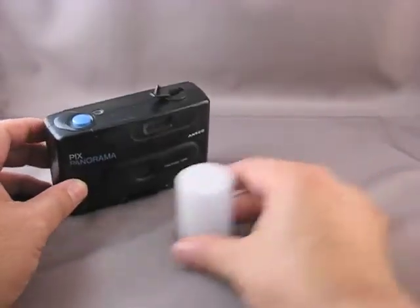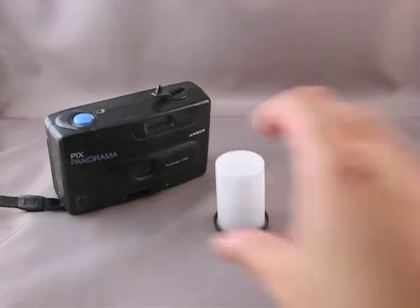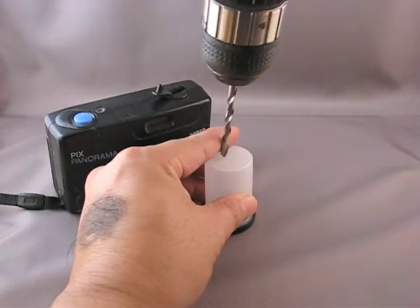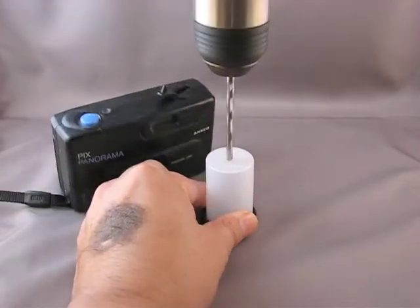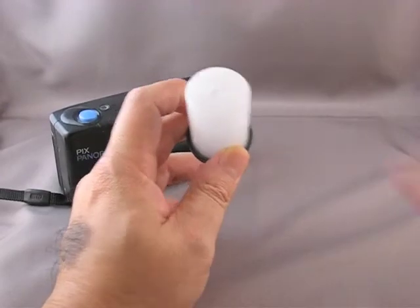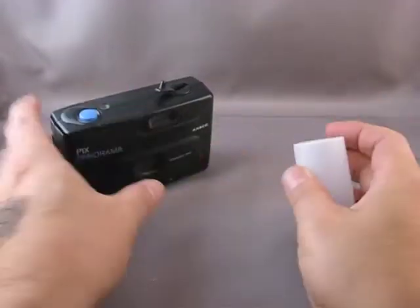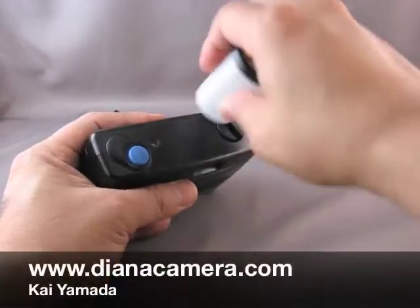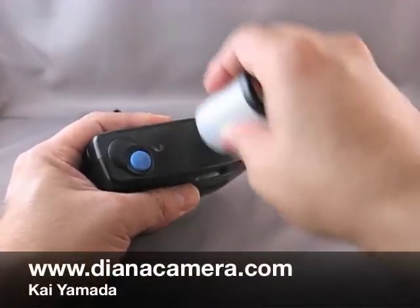What we're gonna do is take a 35 millimeter film canister. I have a 5/16ths inch bit on it. Put a little hole in it, and now what you do with this hole is you put it right over the crank here. It gives you a nice big handle to rewind that film.